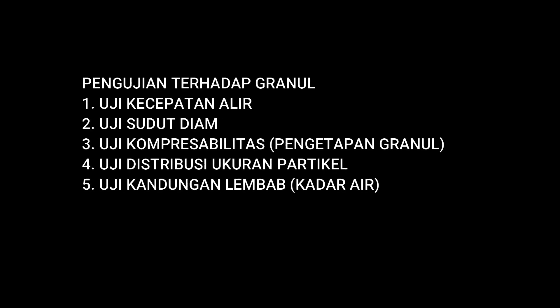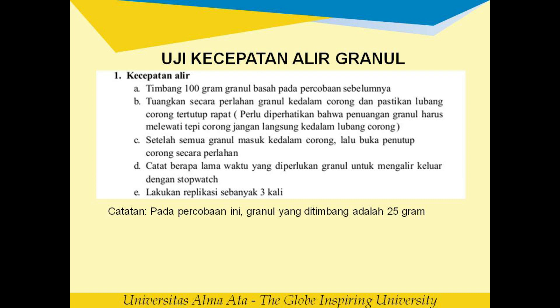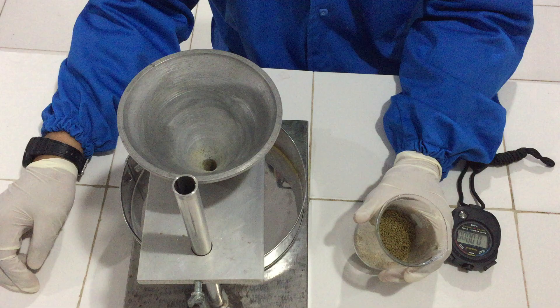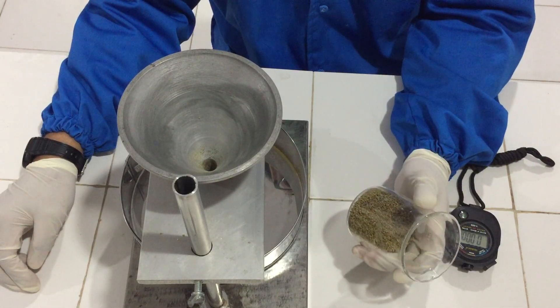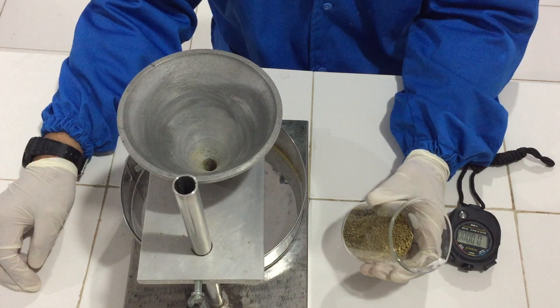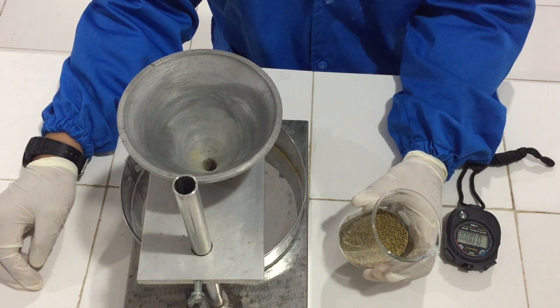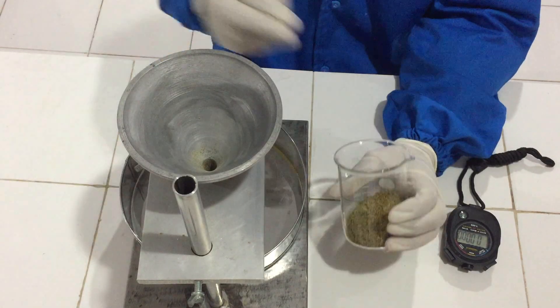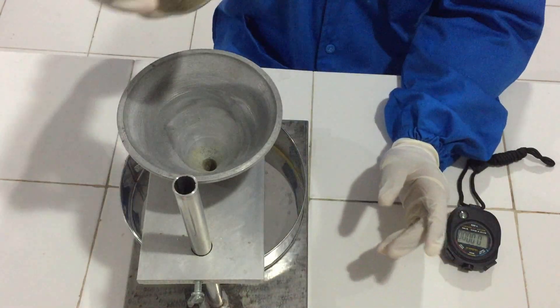We will be working with FTS Padat. Here we have granule extract ethanol. In this video, we will be able to test the flow rate (laju alir). Here we already have 25 grams of granules.